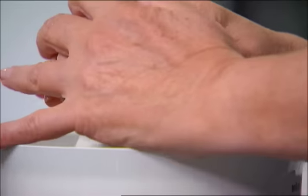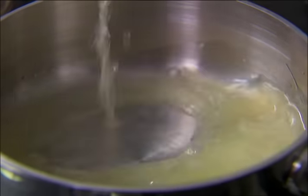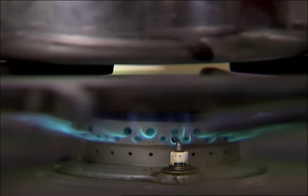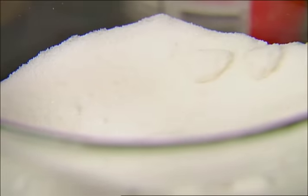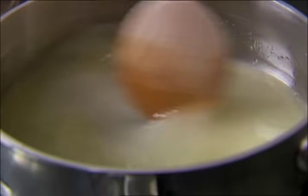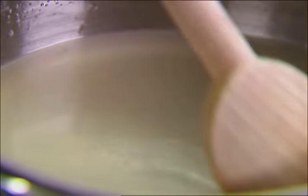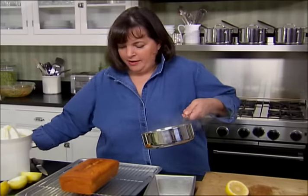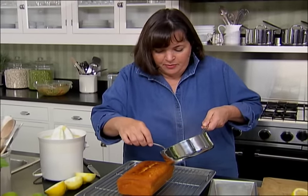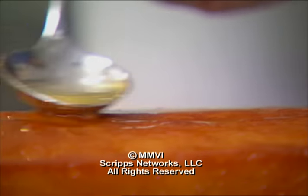I need a third of a cup of lemon juice, and I'm just going to heat it up with a third of a cup of sugar. I'm going to let that come to a boil until it becomes very clear. This is perfect — sugar's dissolved. I'm just going to spoon it right over the cake. What it does is it soaks right into the cake, keeps it really moist, and adds lots of great lemon flavor.